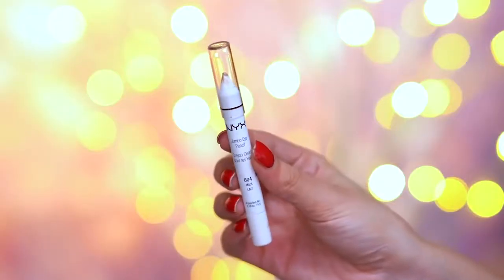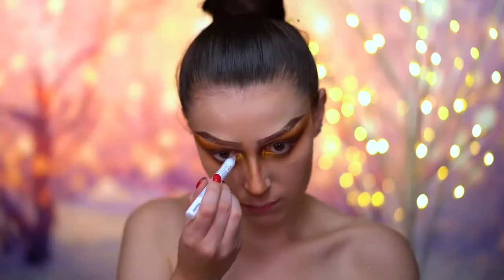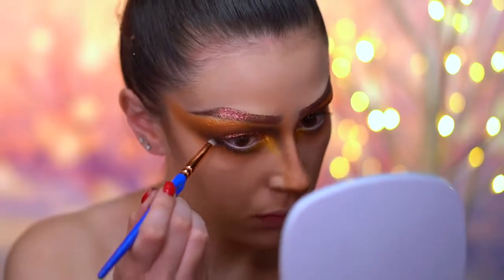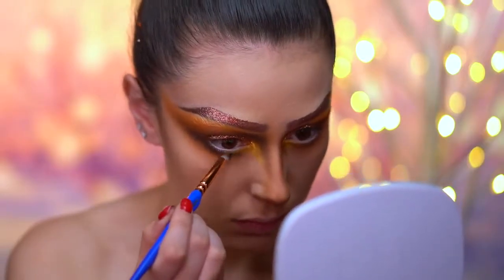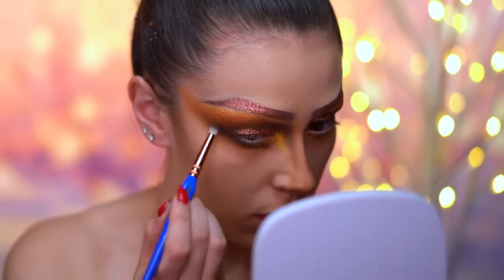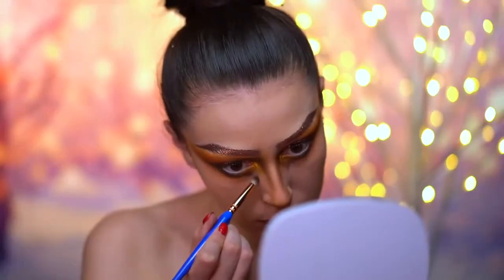With a white eyeliner, I'm going to fill in my waterline, and this is going to make the eyes look really big. With a touch of dark brown shadow, I'm going to create a longer lower lash line, blending this color very lightly into the inner portion of the eye and just dragging it downwards.